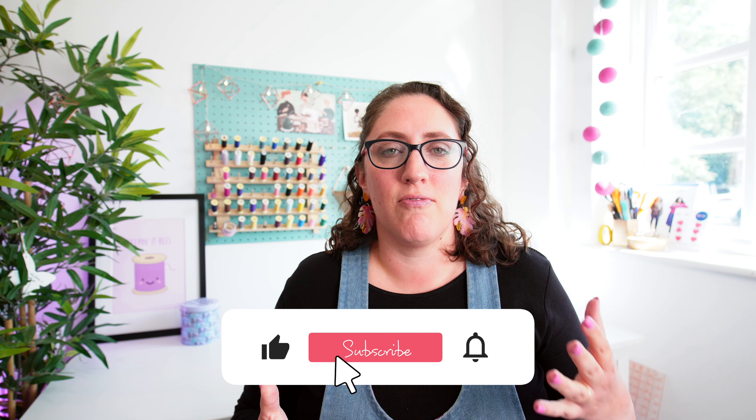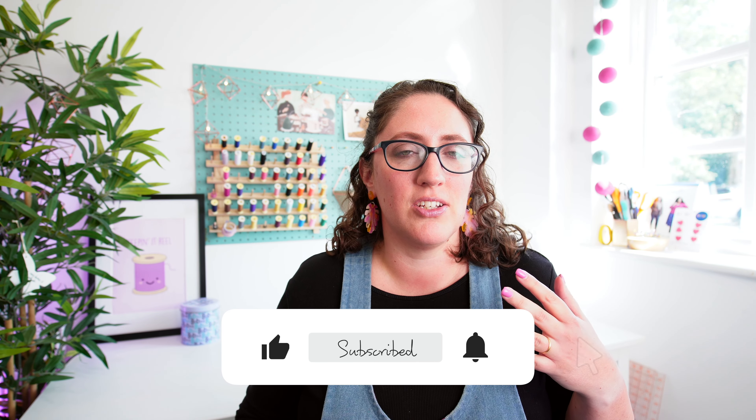It can be super easy to get really caught up when you're searching on Pinterest or Google for sewing tips and you see these images that say '80 sewing hacks.' A lot of them don't quite hold up, but I have got five that I use all the time in my own sewing.